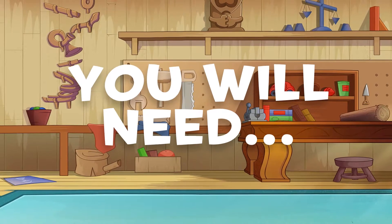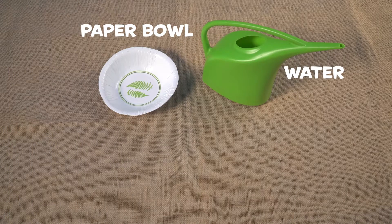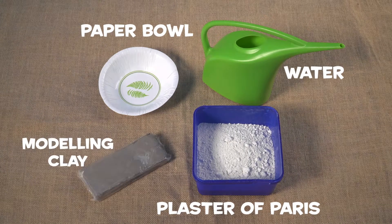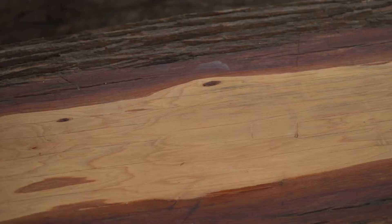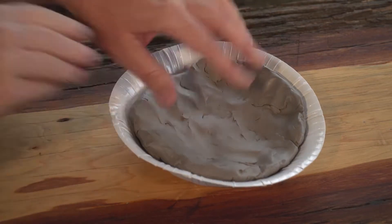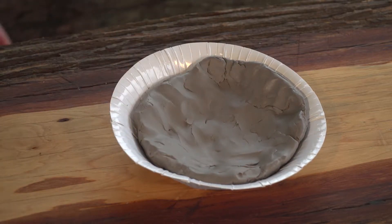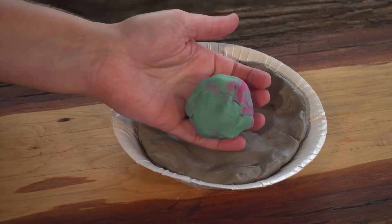You will need a large paper bowl, some water, plaster of Paris, and some modelling clay. Pop down your paper plate and then press out the modelling clay flat so it forms a thick layer on the bottom of the bowl. You could also use Play-Doh.